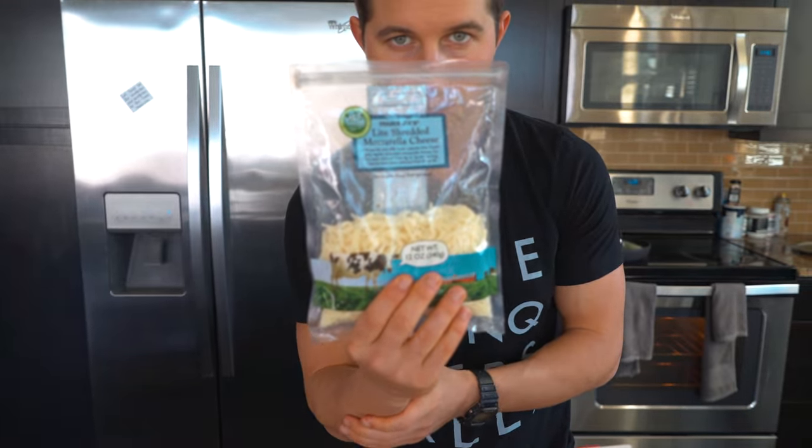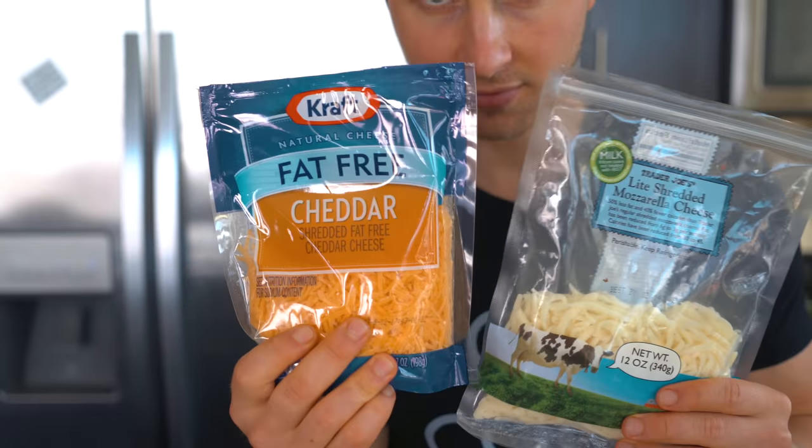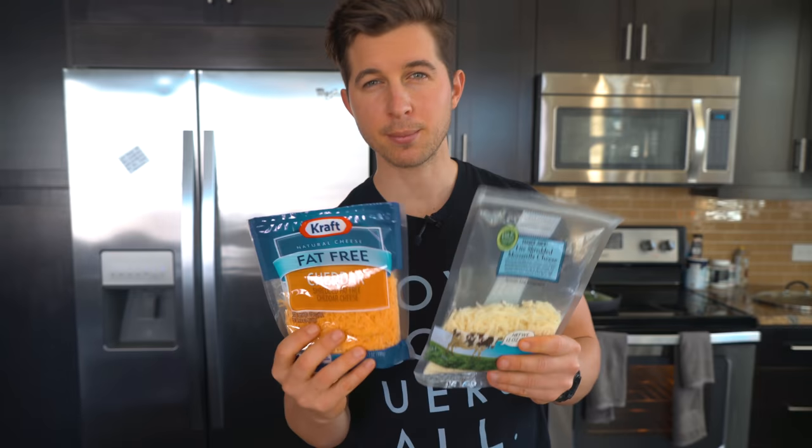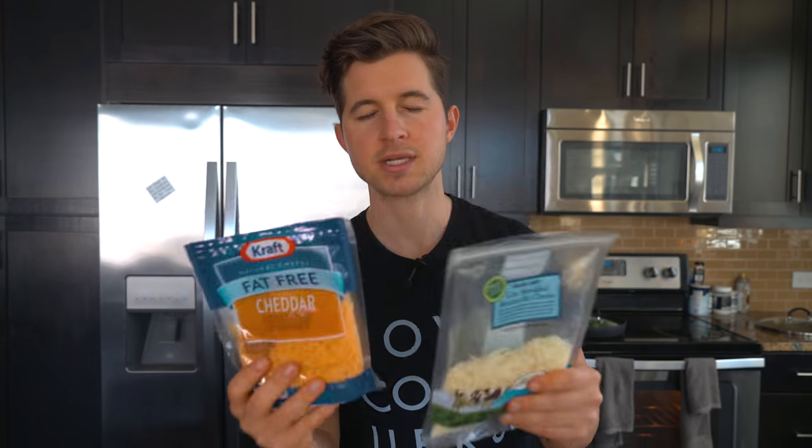Use some light Trader Joe's mozzarella paired with some fat free sharp cheddar cheese. If you can't find light cheese or fat free cheese, just find the most macro-friendly one you can — don't worry about what you don't have, worry about what you do have. And lastly, some turkey pepperonis. Compared to regular pepperonis, the macros are not even close. And as always, some zero calorie butter spray.